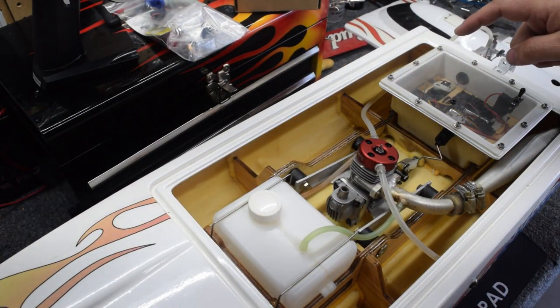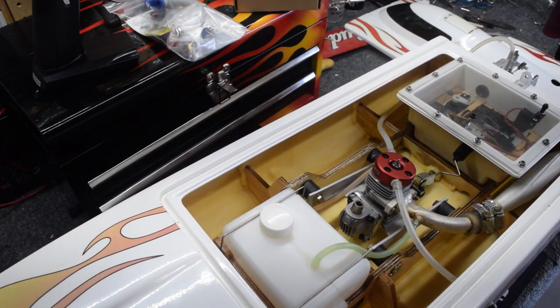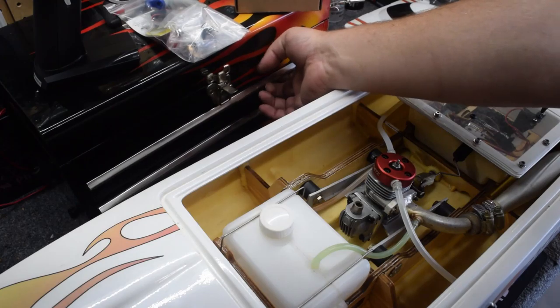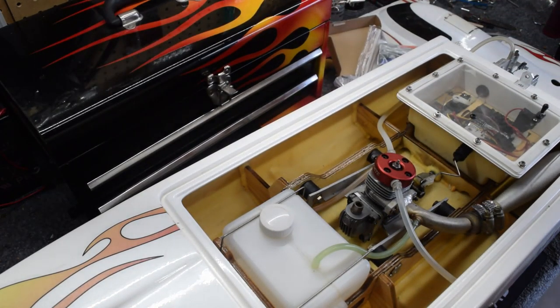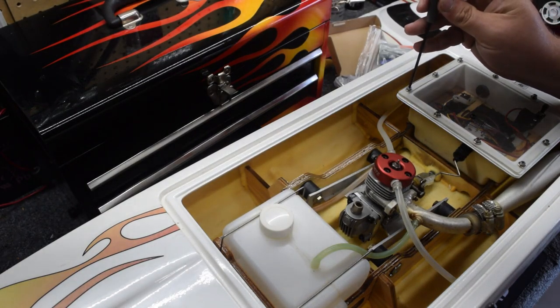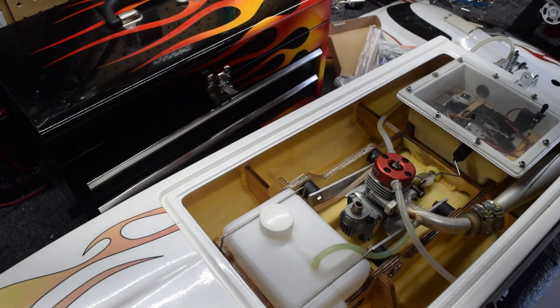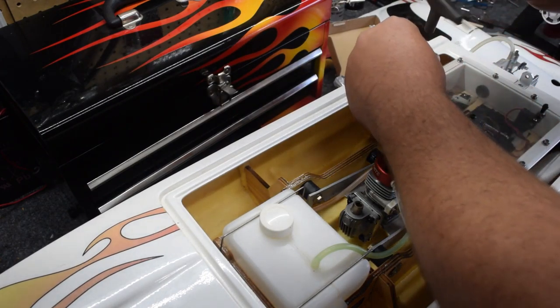First things first, we need an Allen wrench to fit our water cavity, and I don't know what size it is. Going with metric — three millimeter? Nope. Two and a half — that looks to be right.